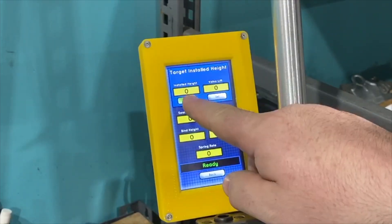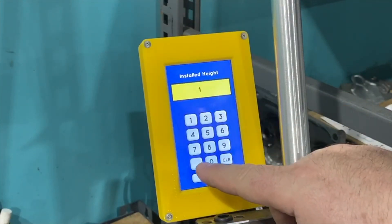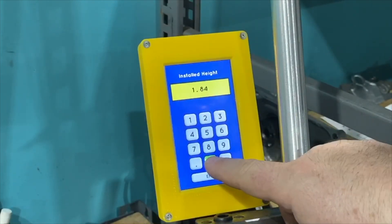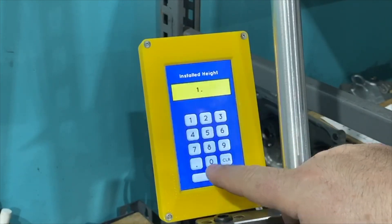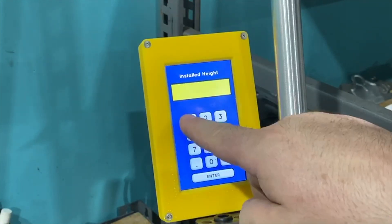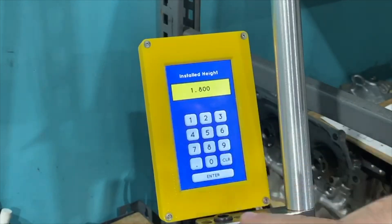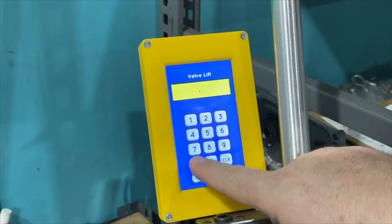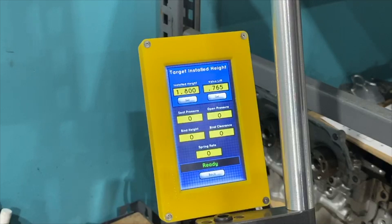So we set up in our trusty Buxton spring checker — we are actually at 1.800 inches because we have to add the locator. Math is everything when it comes to setting this stuff up. This spring is not meant to install at that height. We input 765 lift and then check.